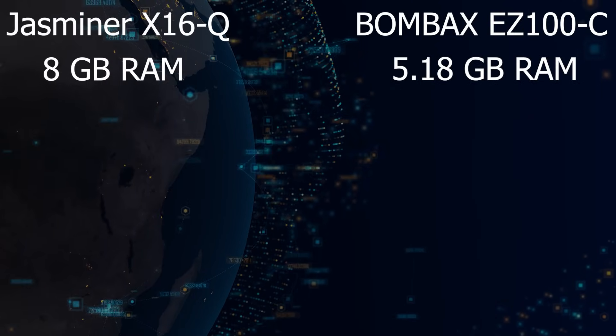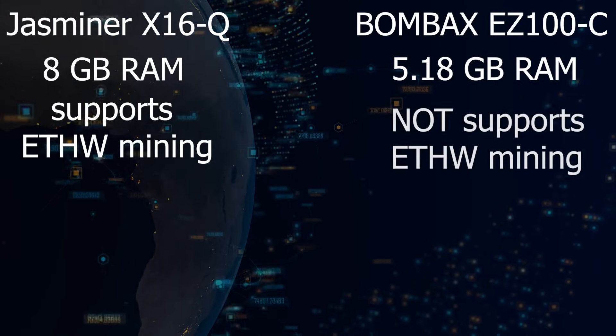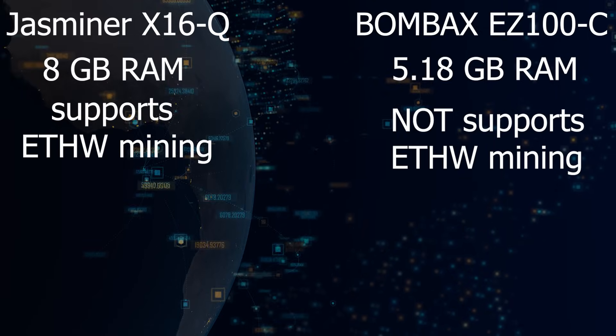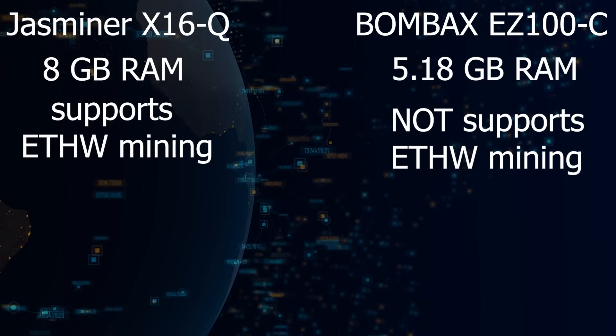JustMiner X16Q supports ATH-W mining, while Boombox EZ100C does not. This means that the JustMiner X16Q is more flexible and can be used to extract Ethereum and other cryptocurrencies, making it much more profitable than the Boombox EZ100C variant.